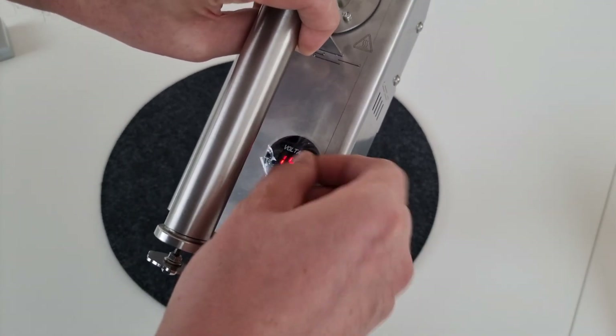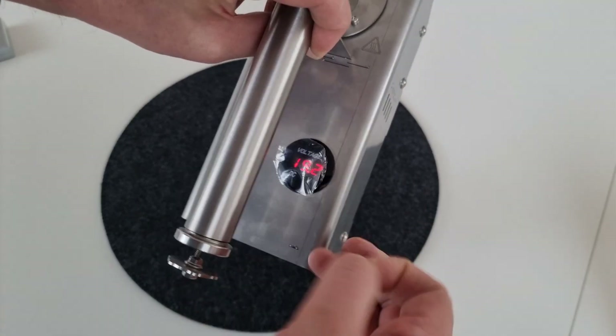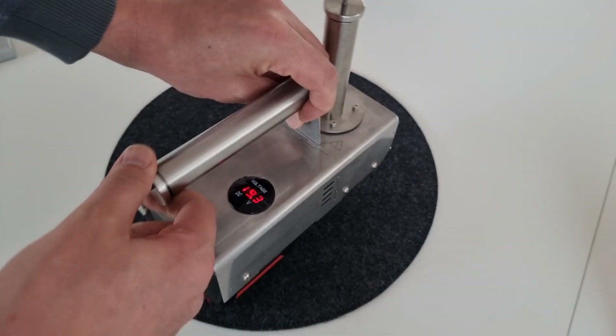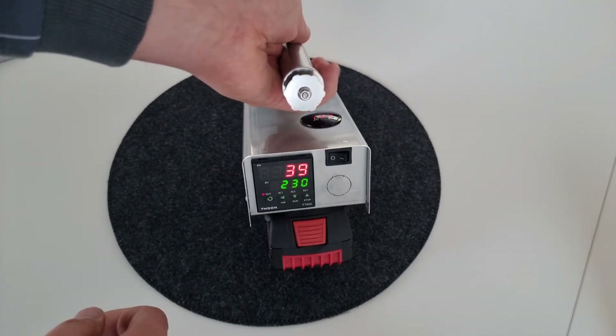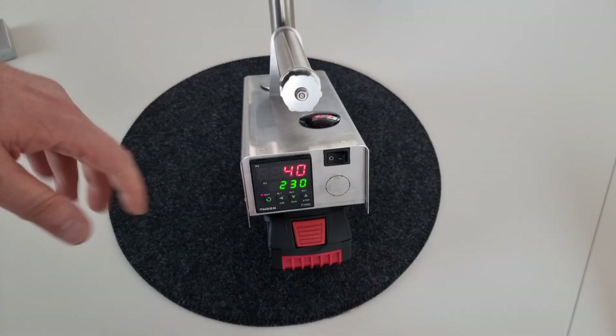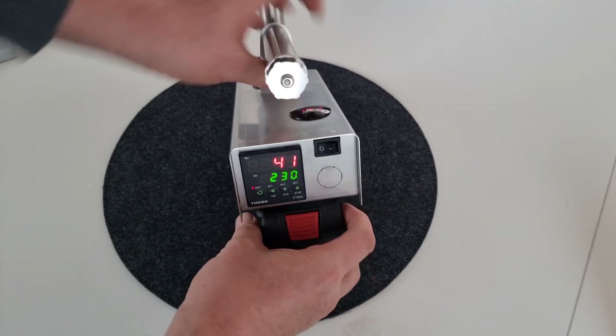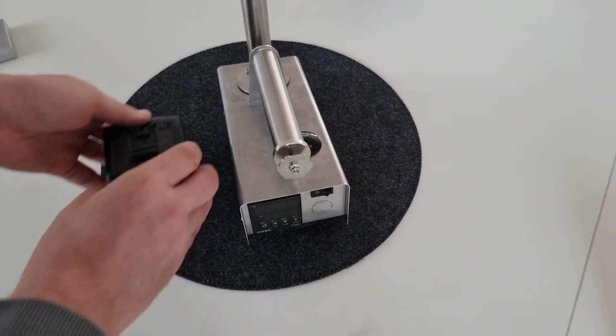Hier wird dann eben die Spannung angezeigt – da ist ja noch die Schutzfolie drüber. 19,2 Volt. Wenn man fertig ist, ausschalten und die Batterie wieder herausziehen. Und gut ist.